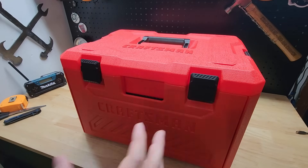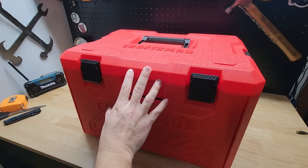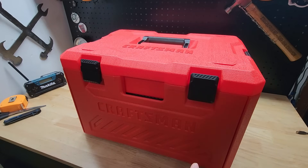Hey guys, welcome back to Starkerville YouTube channel. For this video we're going to take a look at this Craftsman mechanic set that I picked up at Lowe's the other day.